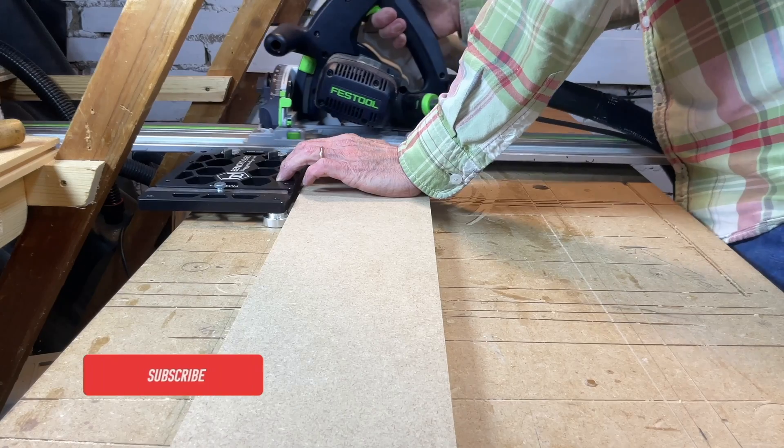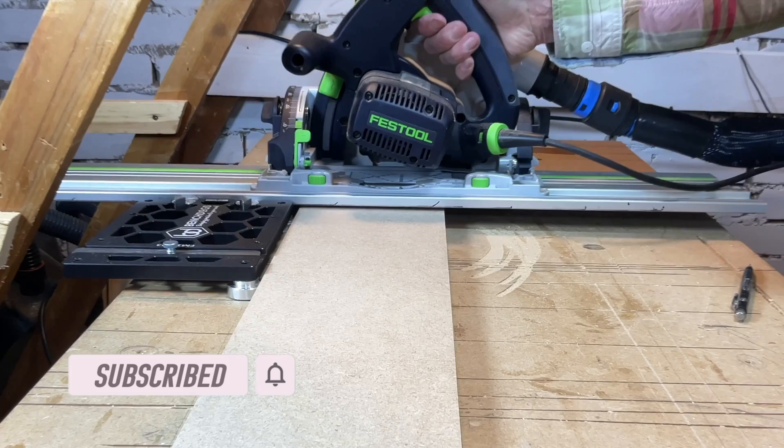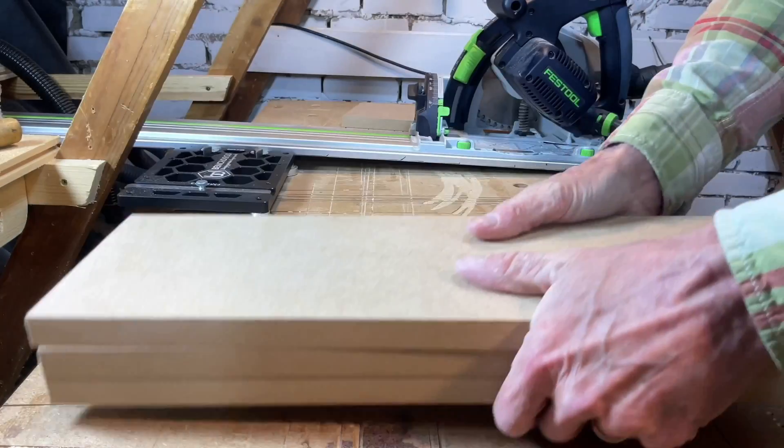I'm going to show you basically how this works — the idea that I can use full-time stock on the top of the bench with this system.